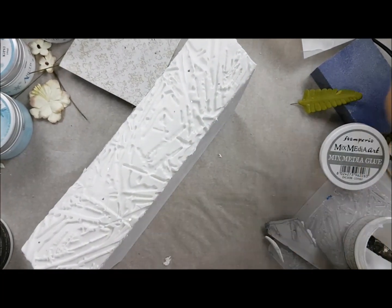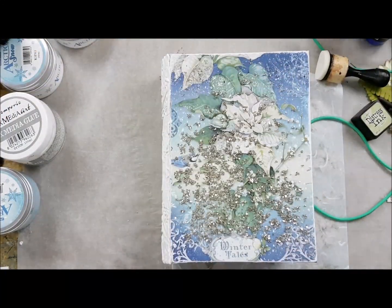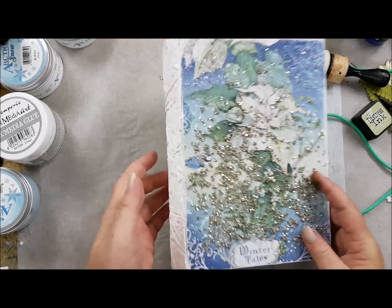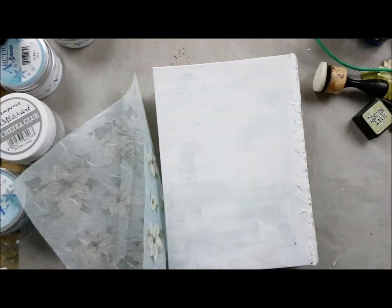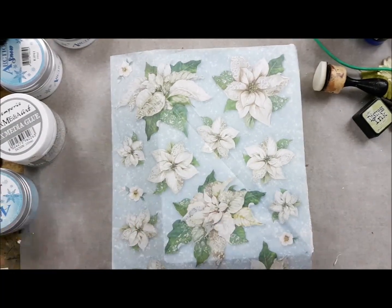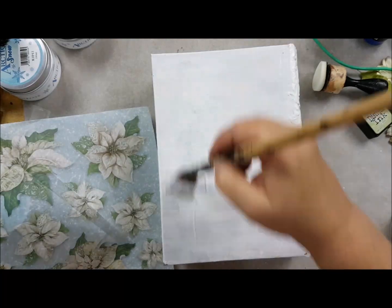Then I took a rice paper called Poinsettia and I will cover the back of the book with that — it's almost the same flower as it was on the front. I glued it again with the mixed media gel. This time the sandpaper will not take as long because the rice paper is a lot smoother than the other paper and it will come off really easily.